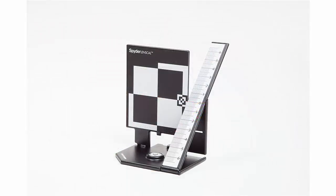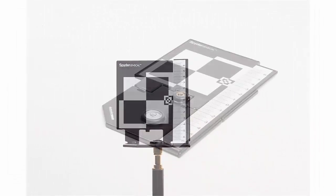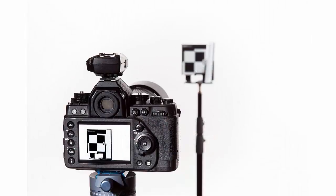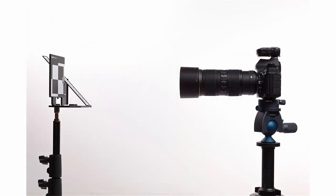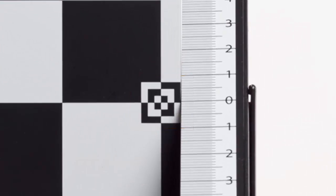To set up the Spyder LensCal, position it as shown here and either place it on a flat surface or mount it on a tripod. Use the bubble indicator to ensure it is level. Next, set up your camera and lens. The central axis of your lens should be at the same height as the concentric squares on the Spyder LensCal.